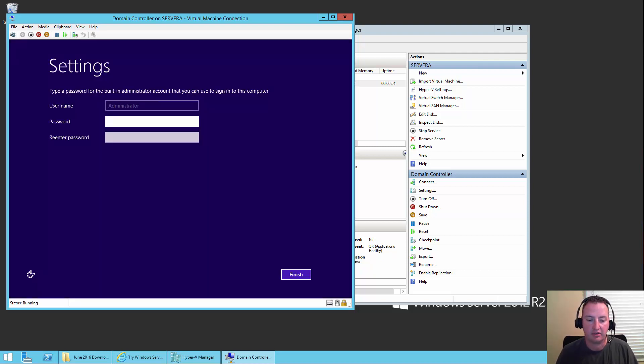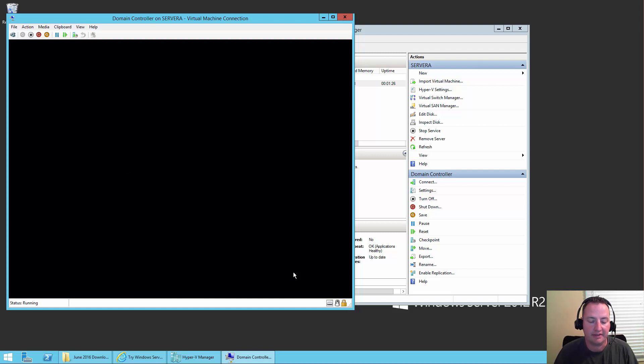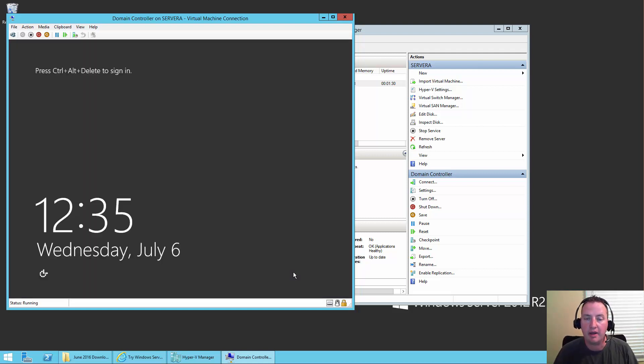Now you can see it's brought us to a settings screen — it's creating the username Administrator and you need to give it a password. I would recommend you use a highly secure password, unlike the password I'm about to use, which is my good friend Pass@word1. These VMs are test VMs in a test environment and they'll never see the internet, so no one should be able to gain access. We'll click Finish, finalize settings — bingo bango, we're now at a login screen.